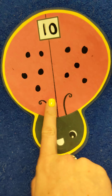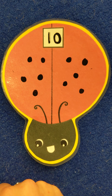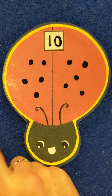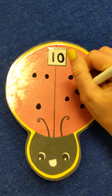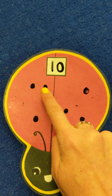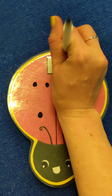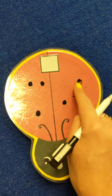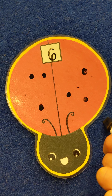Now some other things you can do with this is math equations. So if we have 10 spots on our ladybug, but 4 get taken away, how many do we have left? Let's go in and erase 4 spots: 1, 2, 3, and 4. Now let's see how many are left: 1, 2, 3, 4, 5, 6. So now we know if we have 10 and we take away 4, we get 6.